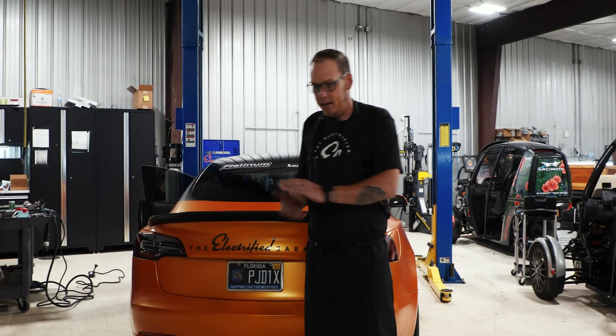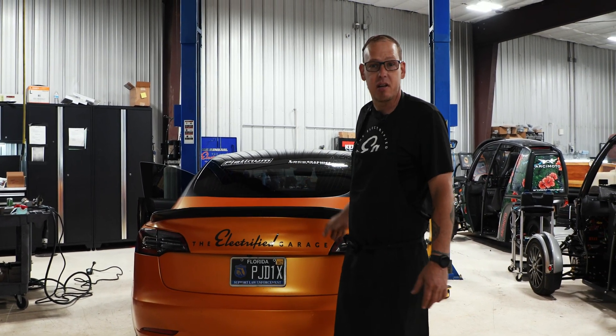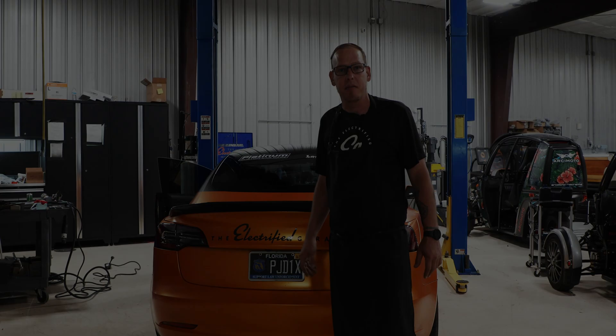All right, so we're all done finally. We've got all the lines properly plumbed, routed, and clipped up. All the suspension has been adjusted and the air ride has been calibrated. This is basically a completed project. I hope you guys enjoy the video and get it for yourself.